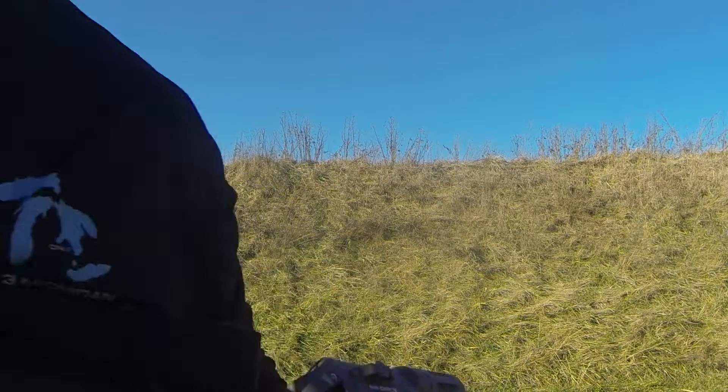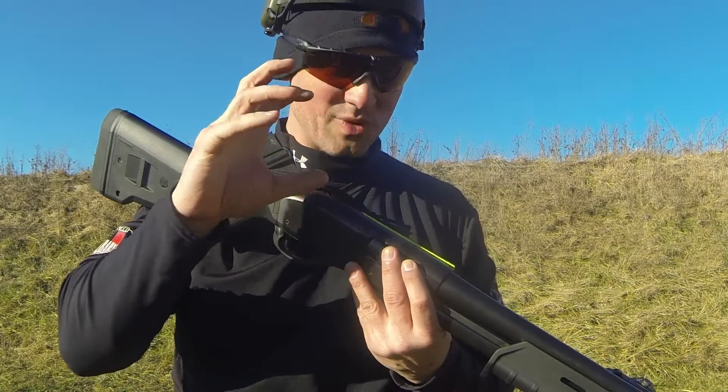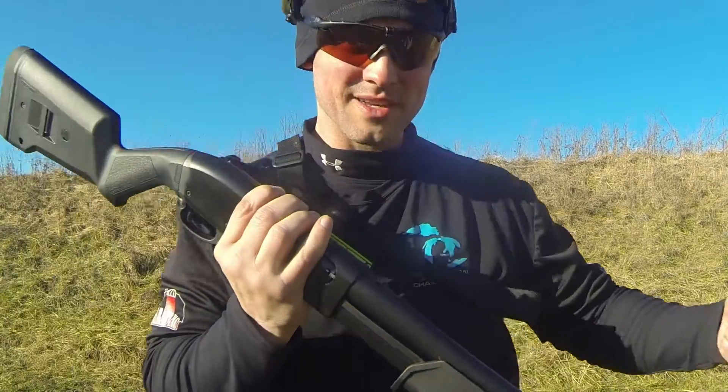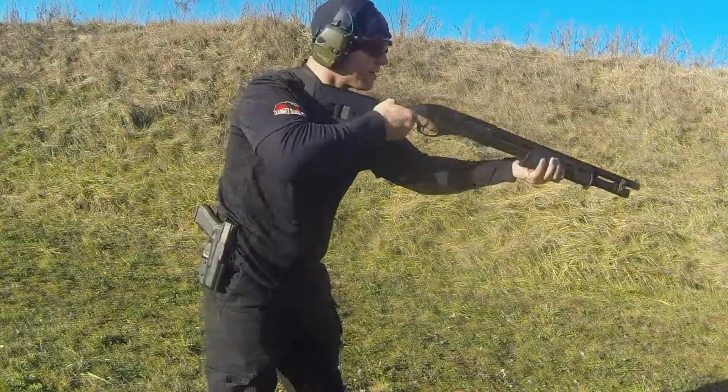One other thing I added that I really like is this sight. It's made by XS Sights — it's a bigger sight and your eyes really pick it up quickly. In the middle there's a tritium insert, so it is a night sight as well.